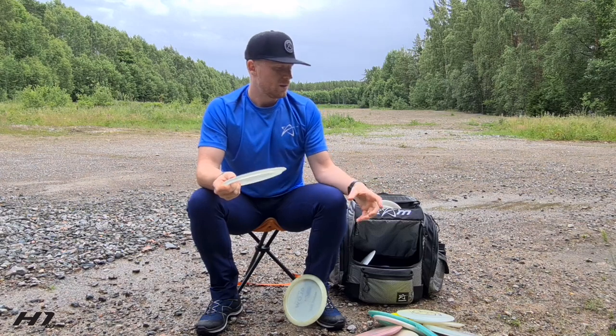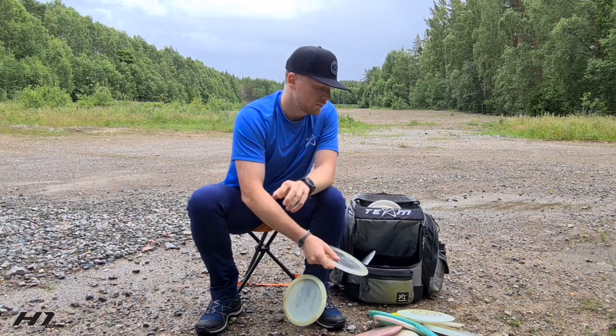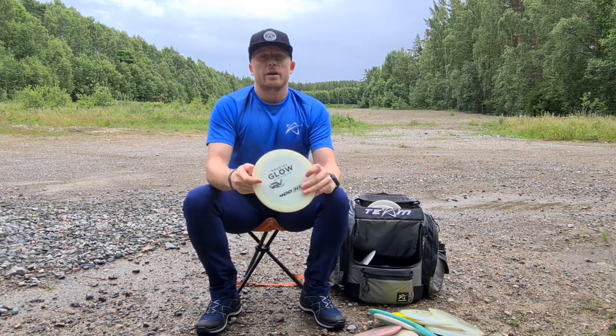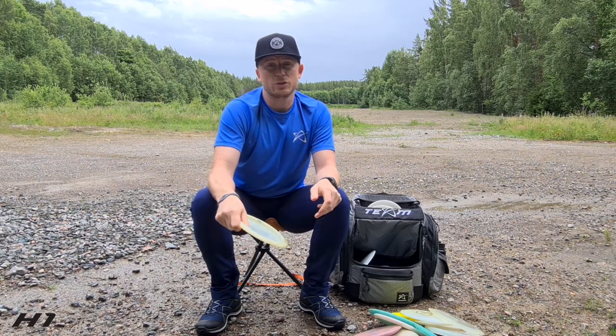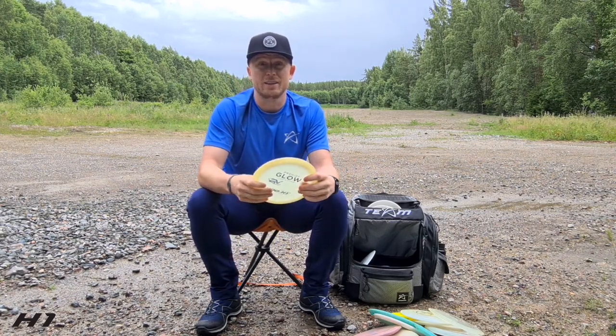After that I have the H1 D2 — when there's a lot more wind than for the H3 D2, I use this one. I also use it for side-arm shots. And I have the OG H1 in glow plastic — this is crazy overstable. I use it for thumbers, flick forehands, and getting out of problems.